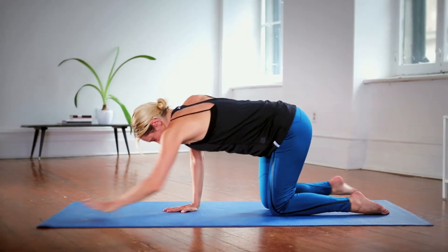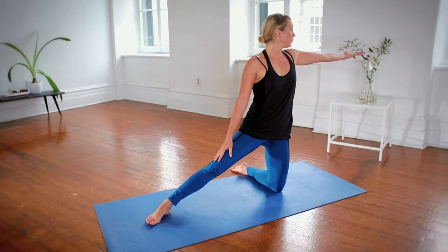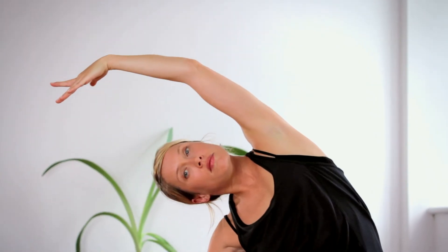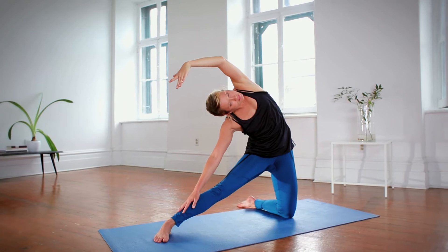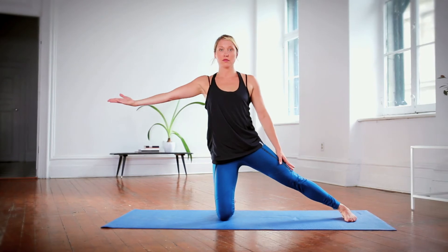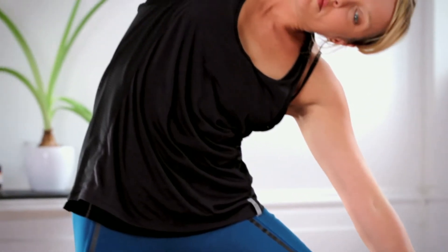On your knees, lift your pelvis and stretch the right leg to the side. Bring the hip forward so that it's aligned with the knee. Stretch the left arm above the head and as you breathe, try to lower the right hand while keeping the shoulder relaxed. After a few breaths, change sides. This pose helps stretch the body along the side, from the knees all the way to the fingertips.